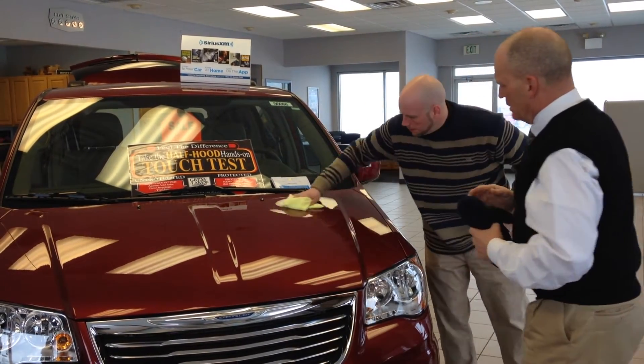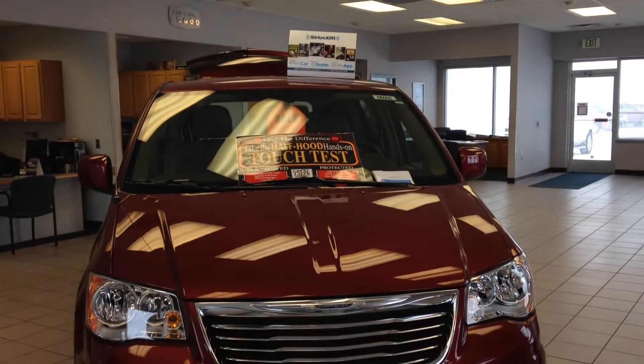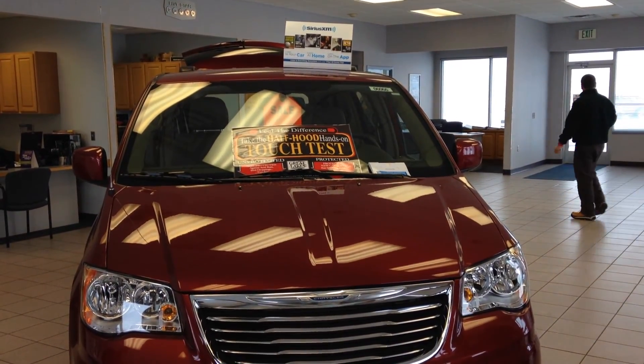That product is a one-time application with a seven-year warranty, correct? Seals with paint. That's awesome. I've seen that...